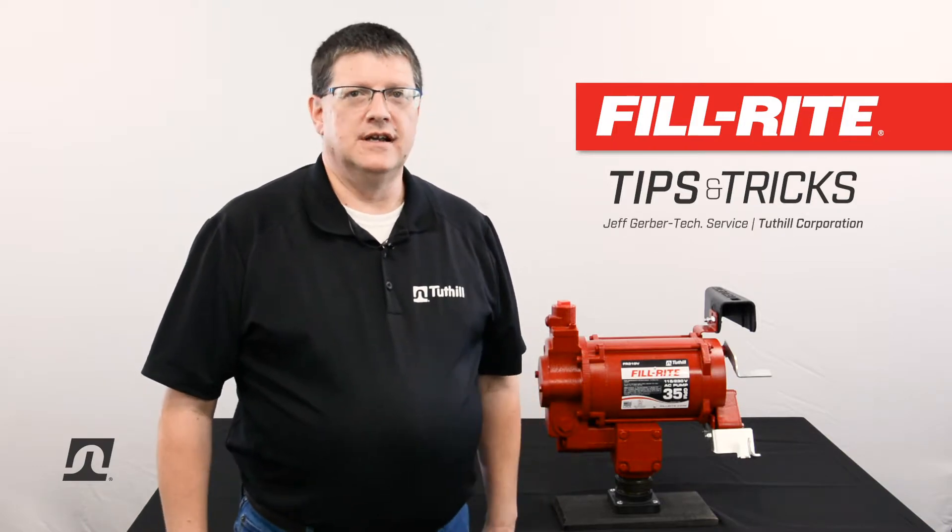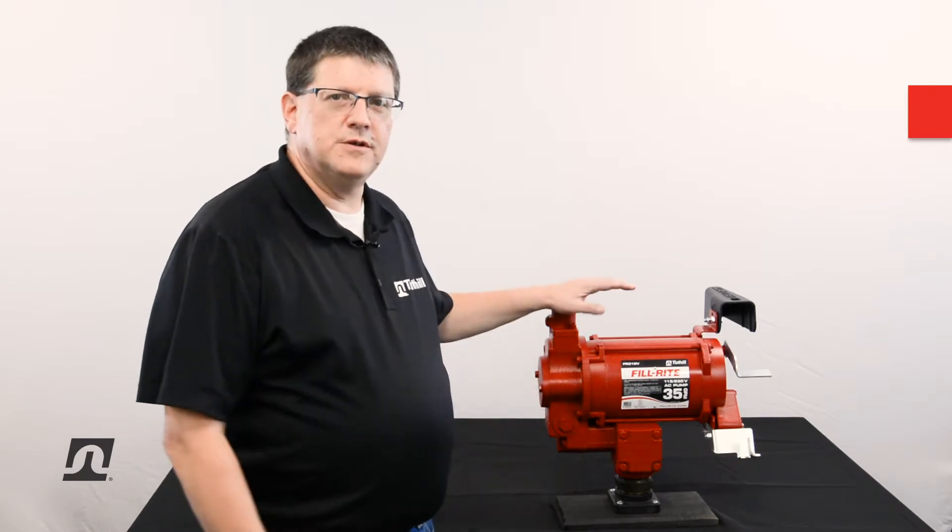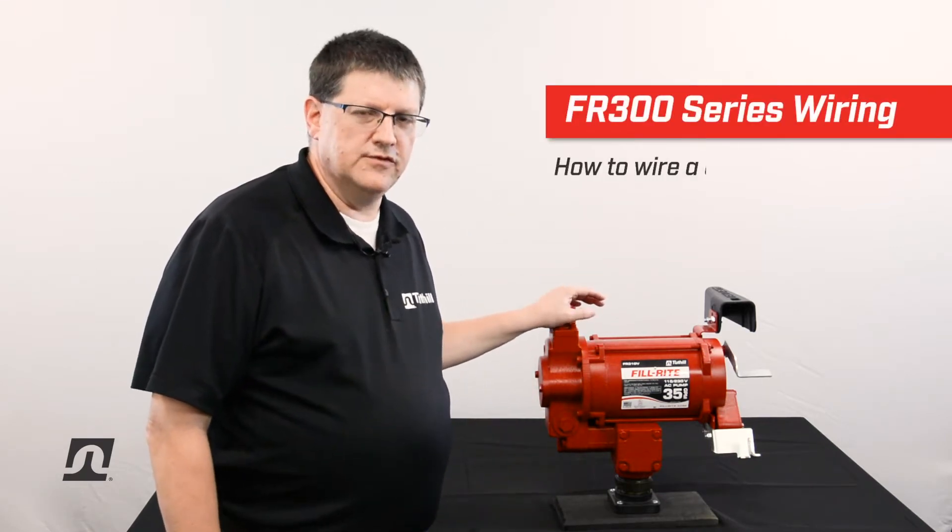Welcome to this edition of PhilRite Tips and Tricks. My name is Jeff Gerber. I work in technical service here at Tuthill. Today's edition, we're going to show you how to wire the 300 series fuel pump.